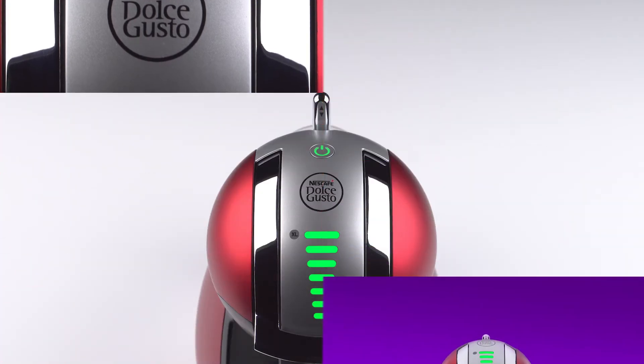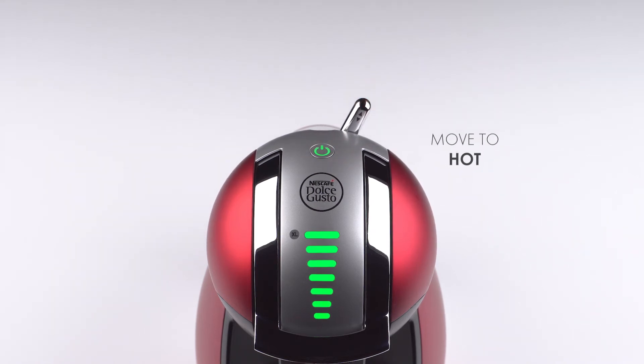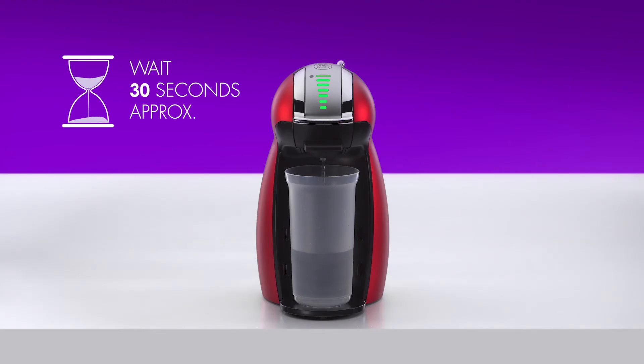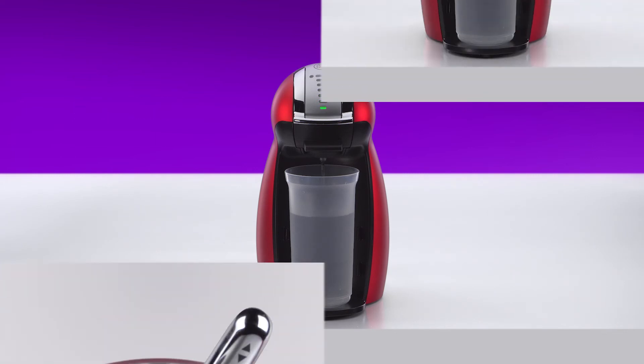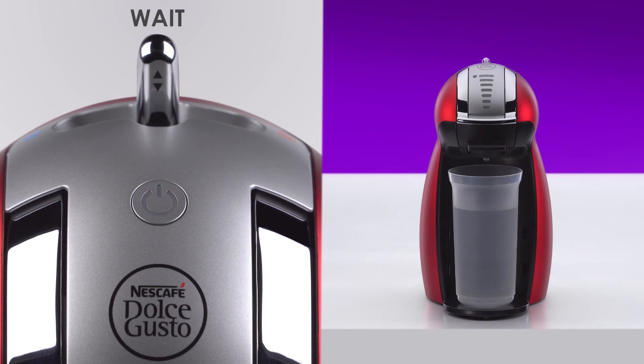When the power button turns green, move the lever to the hot position.